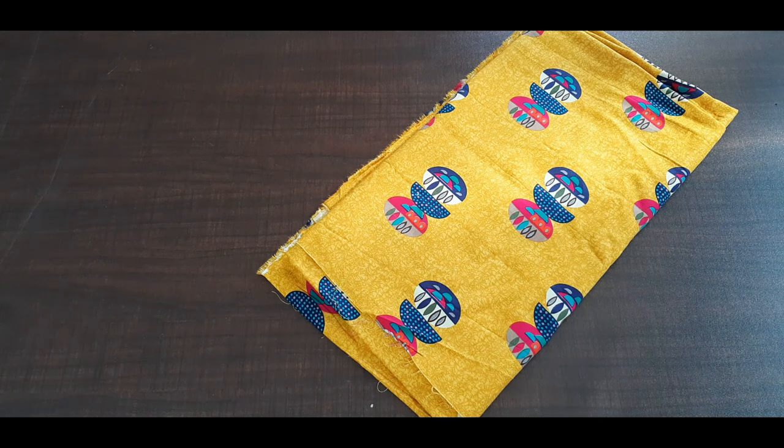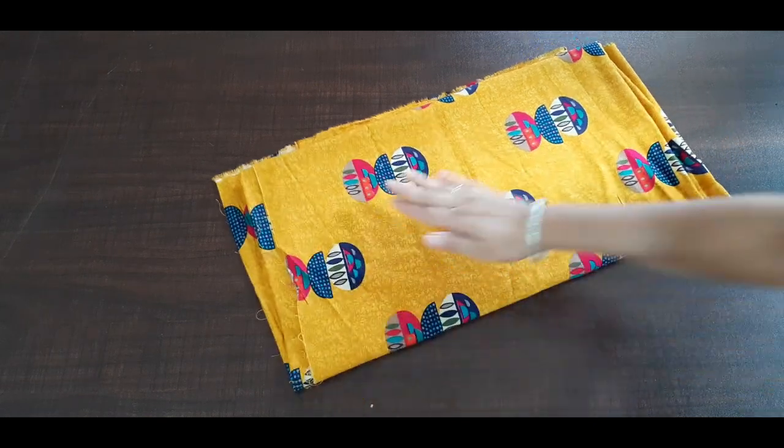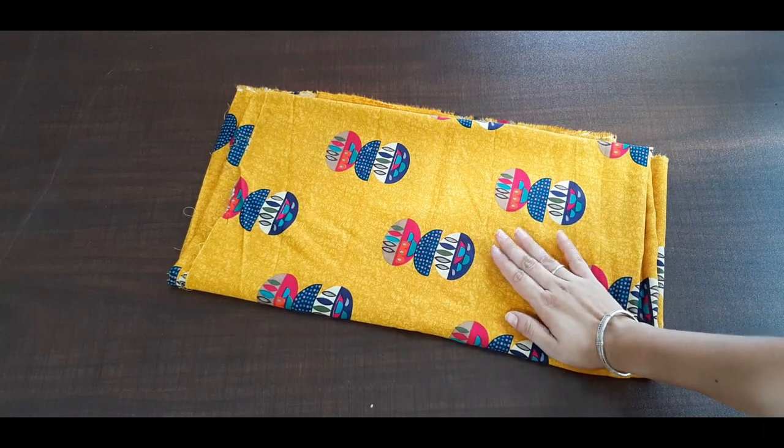Hey friends, how are you all? I hope you will be good. This is a dress with which we will make a very good dress.